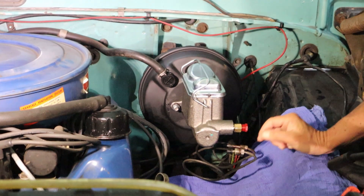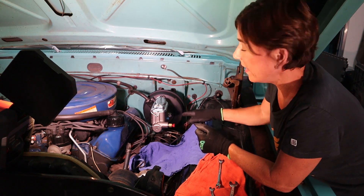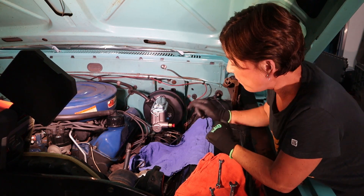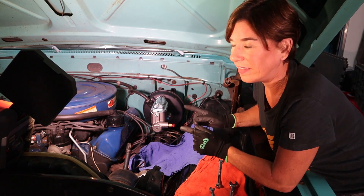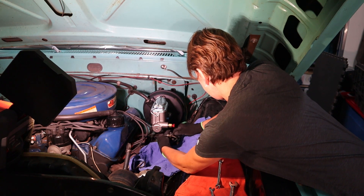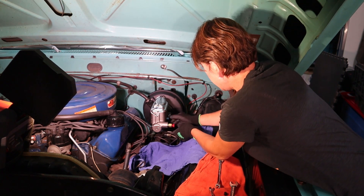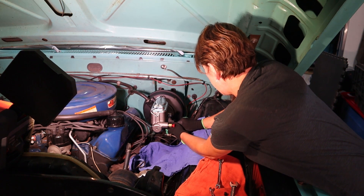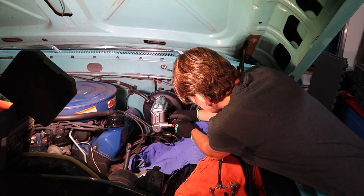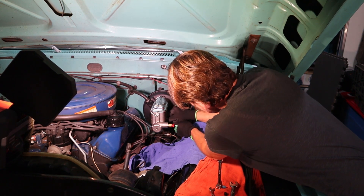Now we're ready to put the oil lines back into the ports and reattach the lines to the master cylinder. We're going to do this by taking off the ports and reattaching them as quickly as possible because this is going to be messy. We also have about three layers of rags down there to catch most of the brake fluid. Let's get this done.